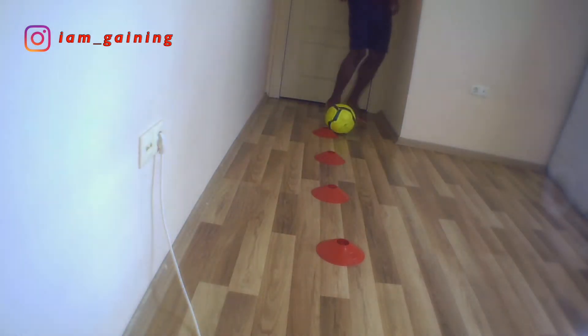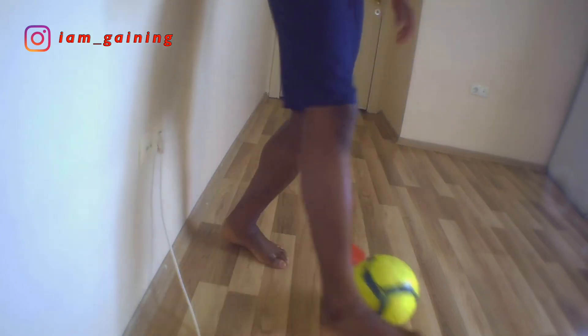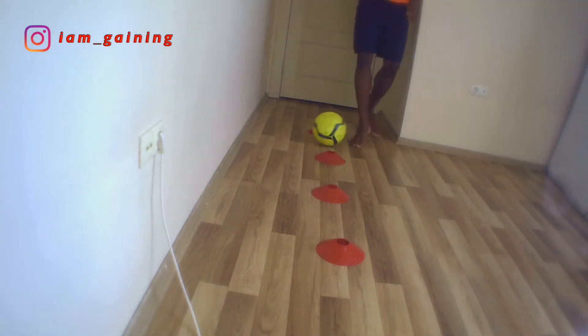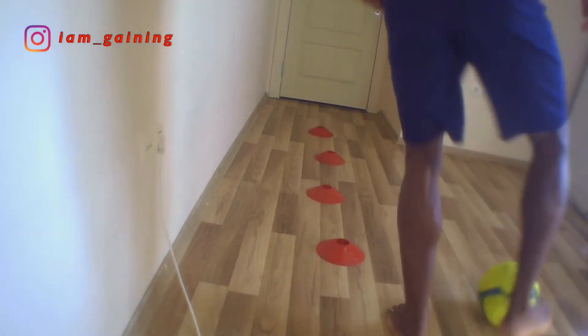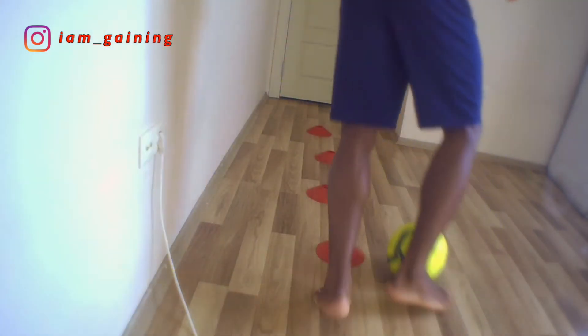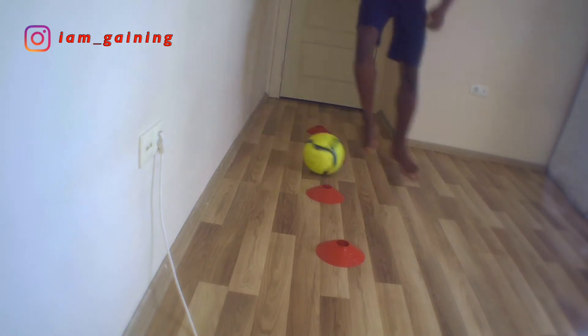Weave in and out back to the starting point. You can do ten to twenty reps — that's enough. This drill is also important because it can develop your weaker foot. You can do this in the room, outside, or any place you find comfortable.